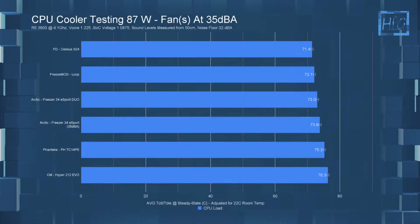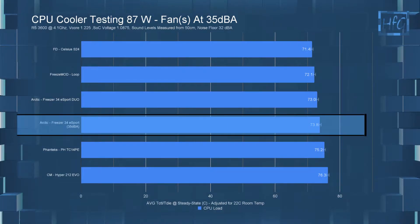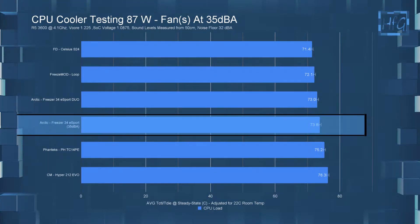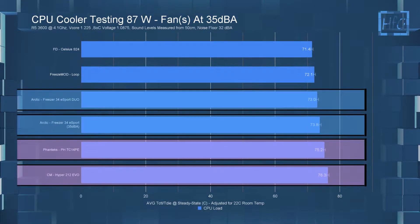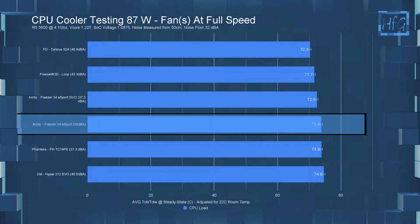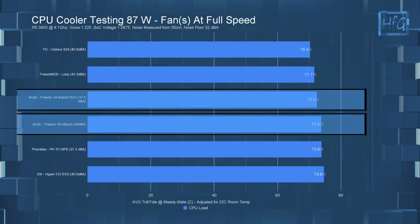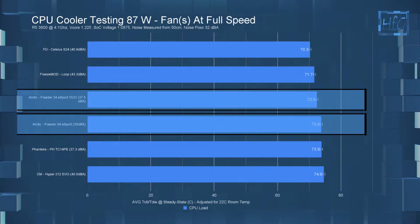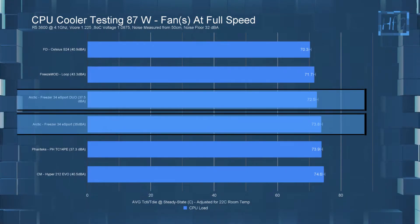In the 35 dBA noise-equalized 87-watt test, the P120 Bionics fan was able to run at full speed. The Freezer 34 eSports had a temperature of 73.8°C. The eSports Duo just edged that out at 73°C, and both performed better than the Phanteks twin tower cooler and the Hyper 212 Evo. When letting the fans run at full speed, the Freezer 34 eSports stays the same at 73.8°C since it was already at full speed, with the Duo now at 72.5°C — so even at full speed, the additional fan only lowered the CPU temperature by 1.3°C. The Duo is only at 37.5 dBA, which isn't much louder than the 35 dBA of the single fan, but at 87 watts the two fans aren't doing all that much for temperature.